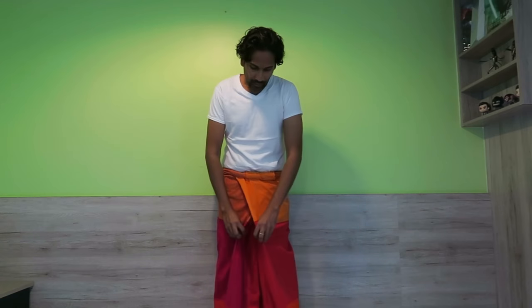The reason why Sri Lankans fold it like this is because it doesn't drag against your legs when you walk — it opens up very nicely and easily, as you see. It doesn't catch on your legs like a regular skirt would. And that's how you wear it.